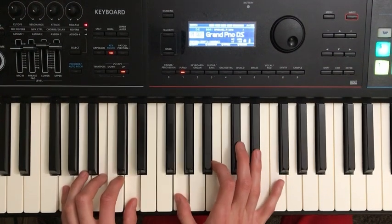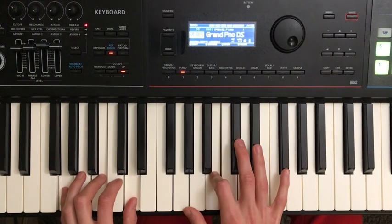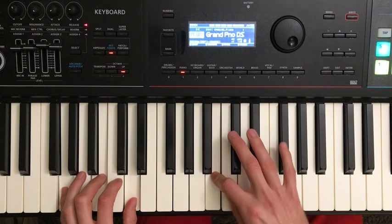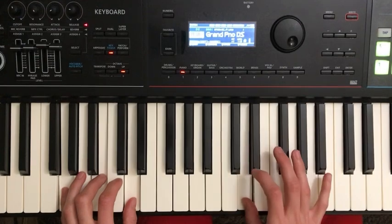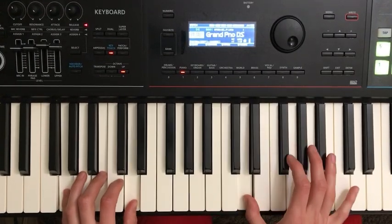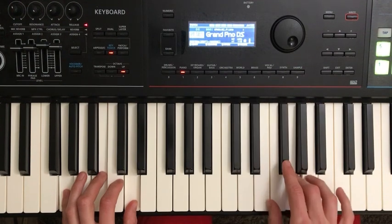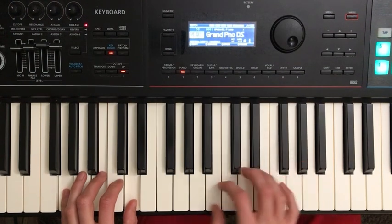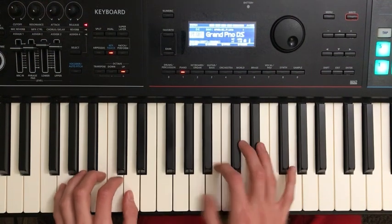I'm going to use my first finger — my thumb on G, then index finger on B, and then I'm actually going to tuck my thumb underneath, similar to doing a scale, to get to D. That allows me to open my hand to get the rest of the melody up here. So we start with G chord in left hand, and right hand plays G, B, D.